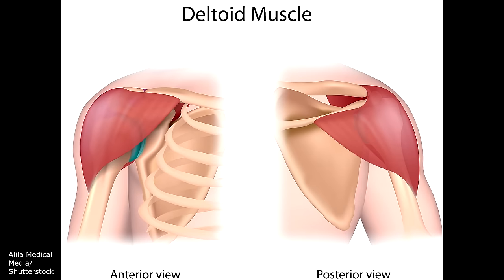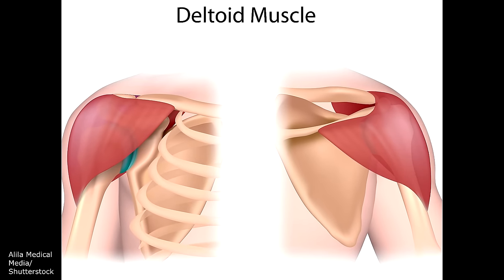The deltoid is located up in this region and this muscle is a little bit smaller than the other muscles you can use. It can only hold about one to two milliliters of a solution. So if you need to give more amounts of a solution, you need to go into a larger muscle like the ventrogluteal muscle.